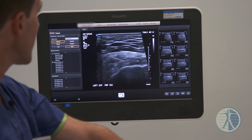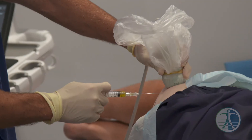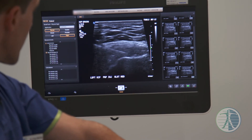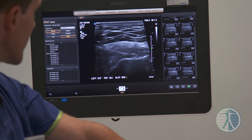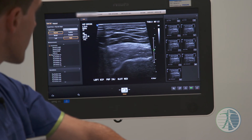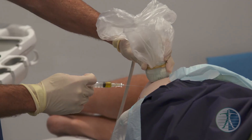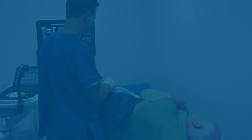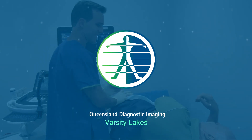We're just putting some in the bursa now, a bit more at the front of the tendon — I'm just injecting it and there's that tear there. Well done Randall, hang in there mate, you're doing really well. Good on you mate, you did great, you did really well.